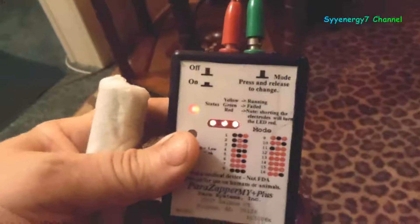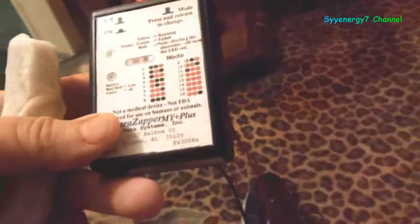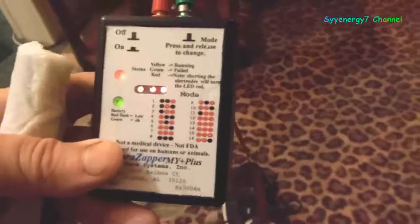This device is more than a zapper — it's a positive offset portable frequency machine with 122 accurate pre-programmed frequencies and 16 modes.